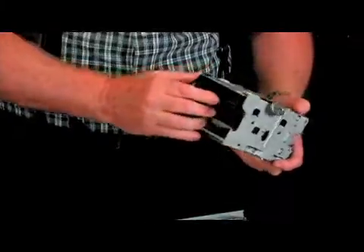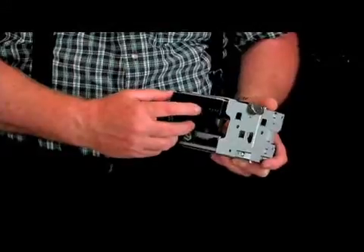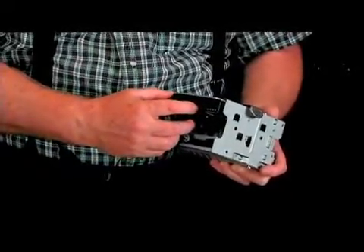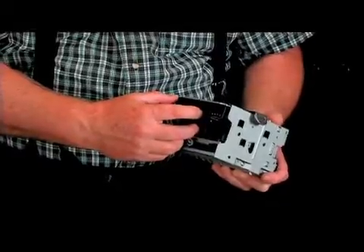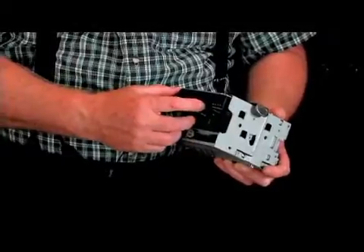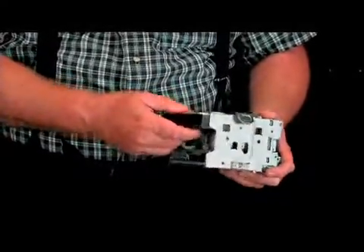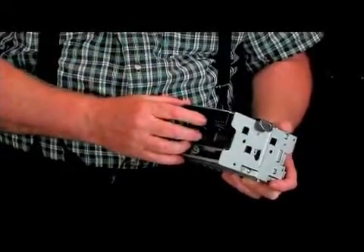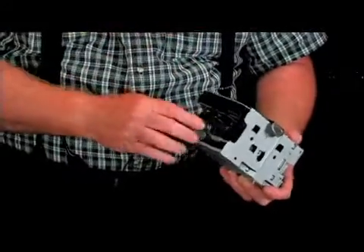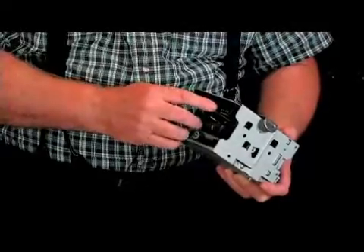You'll also see that there is a jumper connector here. This little box here is used to control the master-slave relationship if you have more than one drive. So what you have to do is move this jumper to follow the instructions that come with the drive to set it as the master if you have more than one. And then the second drive, which would go in just below this, you would move it to the slave position.